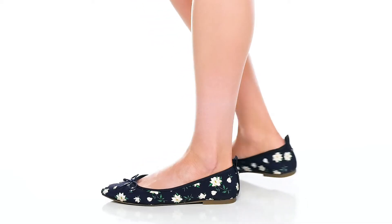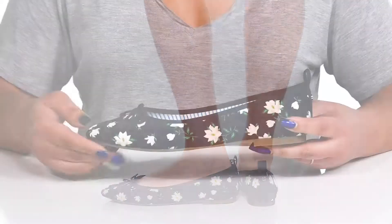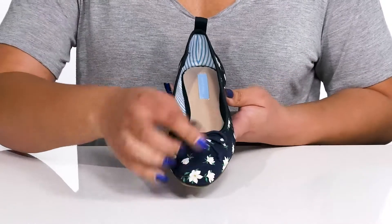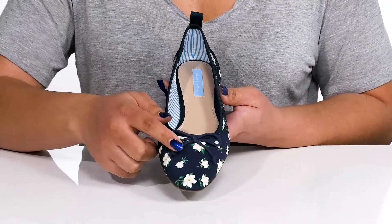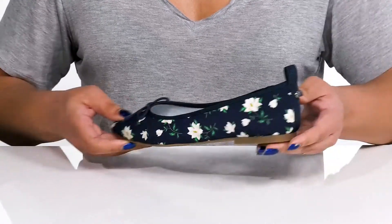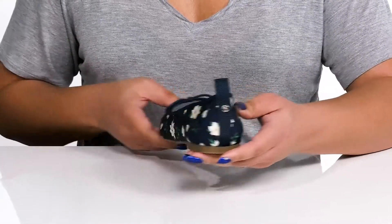These flats by Draper James are the perfect springtime shoe. The textile upper has an adorable floral print and the round toe design is complemented by a dainty bow detail. They have a lightweight feel with a subtle heel at the back, and the pull tab makes for easy slip on.